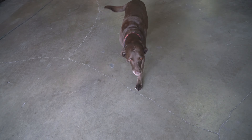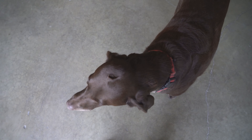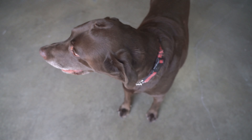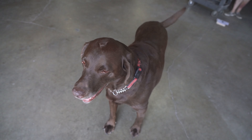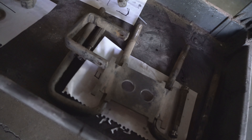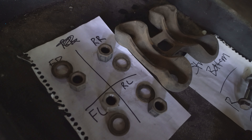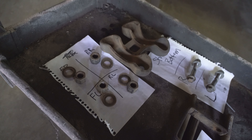Moose! Come on, buddy. Hi buddy. Say hi to the nice people of YouTube, Moose. You look handsome today, buddy. I want to bring to the world's attention a new level of organization never seen before by Nick Bell — labeling parts and sides and everything. Usually they just end up in a pile somewhere and he figures it out.